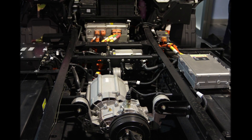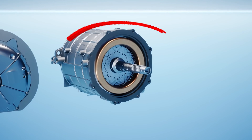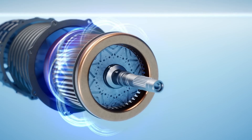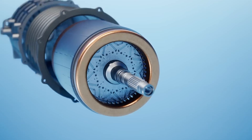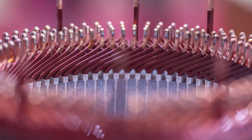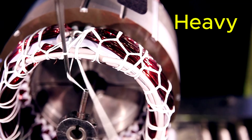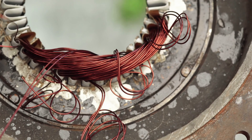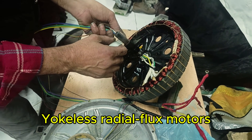Most electric vehicle motors use a radial flux permanent magnet design. The stator has copper coils, the rotor has magnets, and the magnetic field rotates like a spinning wheel, pulling the rotor along. But almost every EV motor also has a yoke — a heavy steel ring that holds the stator together, guides magnetic loops, and carries heat away from the windings. The yoke is useful, but it's heavy, adds no torque, and limits design flexibility. Removing it usually breaks the motor by compromising structural rigidity, magnetic flux guidance, and heat dissipation. This is why yokeless radial flux motors are almost non-existent — until now.